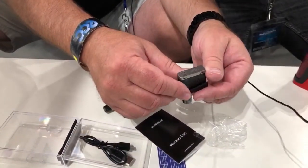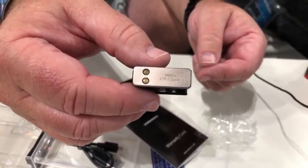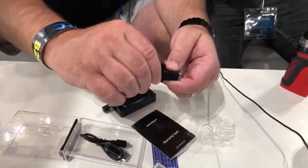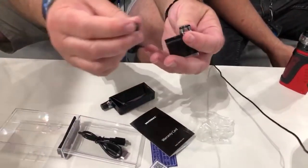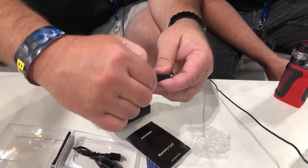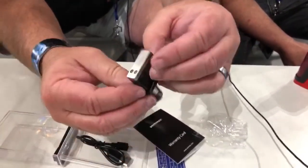We've been working with Brandon on the airflow — he's been focusing a lot on airflow in his boards, and we've been working with him to make sure our airflow is utilizing all the work he's already done. It's a very unique setup, even the 0.25. It has a standard 510, so you can put your standard 510s on there, with a big airflow ring.